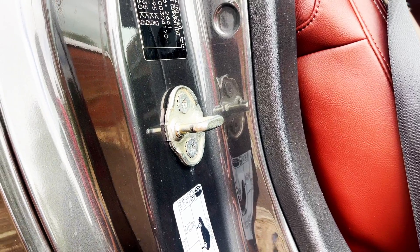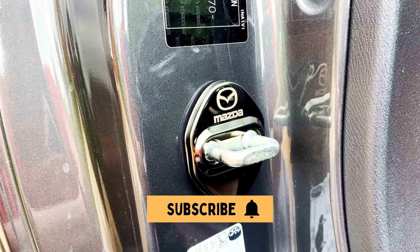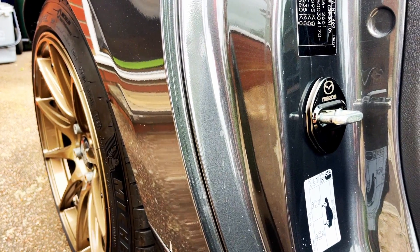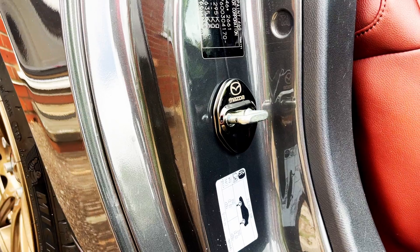This is how the door lock looked before. This is how it looks afterwards. I think these covers add a nice touch to the door shuts and I really like how it looks. It's the small details that make the difference.